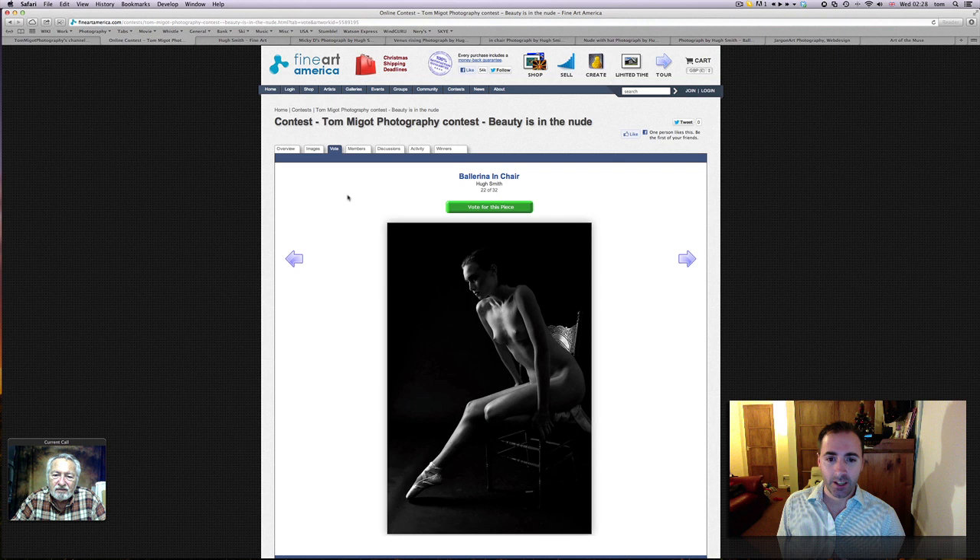You guys can see it on your screen; Hugh doesn't, but clearly knows which one it is. It's a fantastic piece, black and white, beautiful figure of a true ballerina. As you can see, she's got the legs for it and the whole physique — really beautiful lines. I love the light, Hugh, I totally love it. The way it just goes along the legs — really, really nice work.